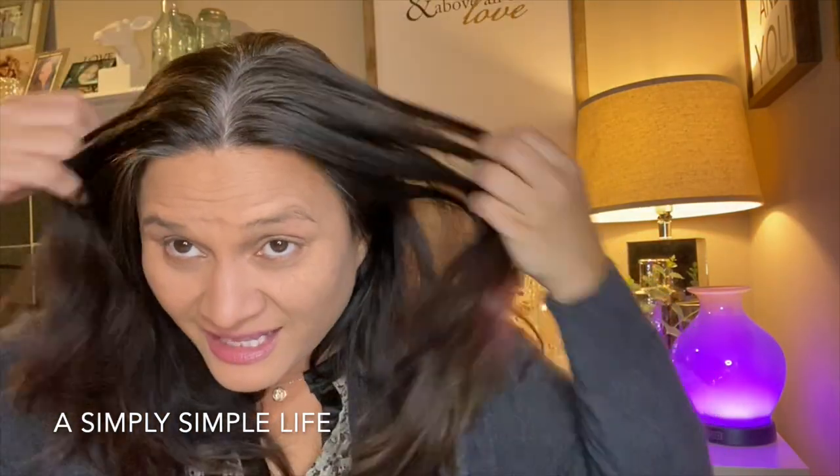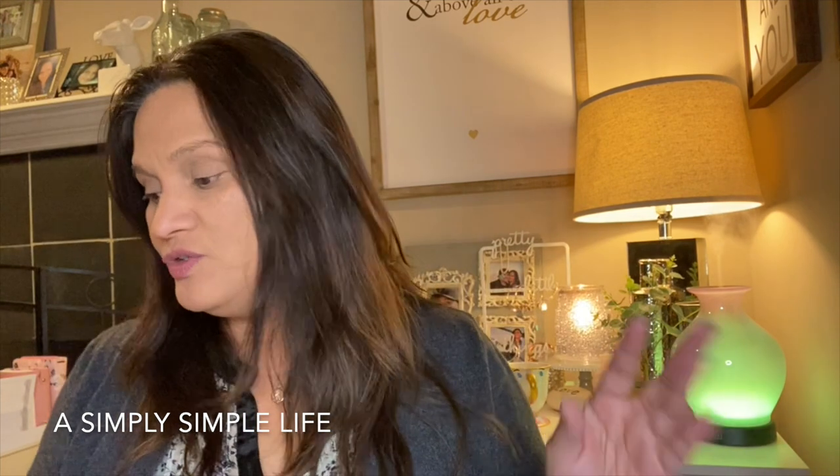I wanted to color my hair and I'm like, I want to take the plunge! I colored my hair not even a week ago but the gray is already showing. I've been having gray hair since Jonathan was still a baby — I think it was after I got pregnant, the hormones of pregnancy with my first child. He'll be 21 this year. Ever since then I started coloring my hair and the gray just started coming out sooner and sooner.